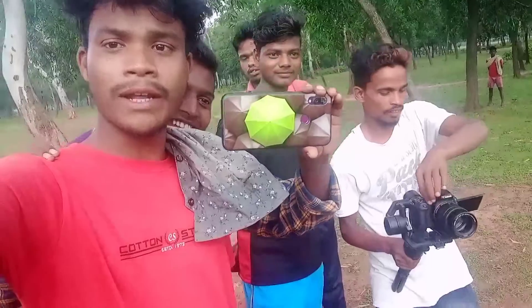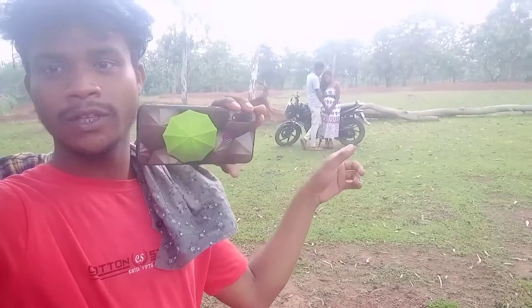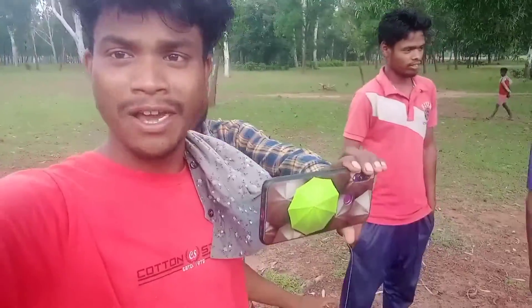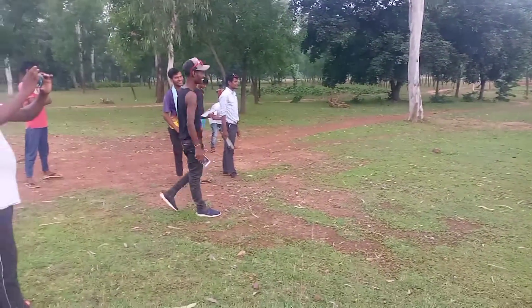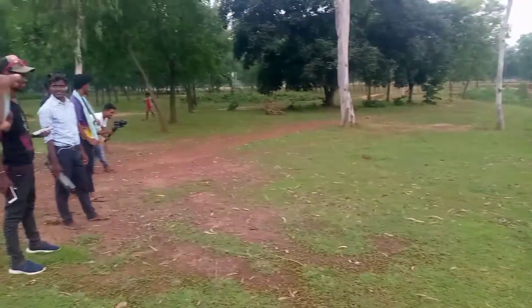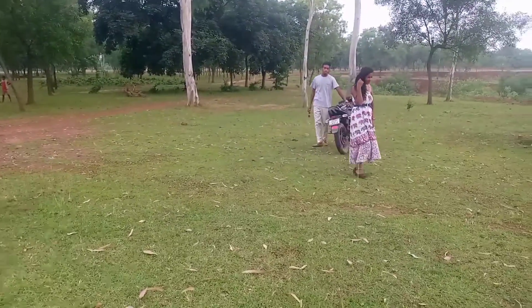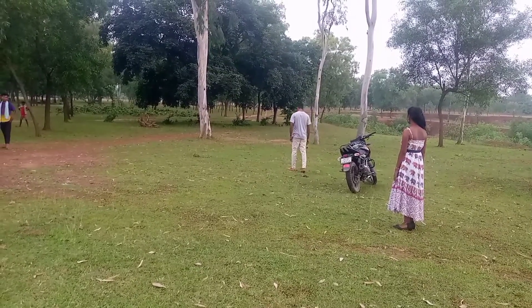I am going to the house. Come on, action! Thank you.